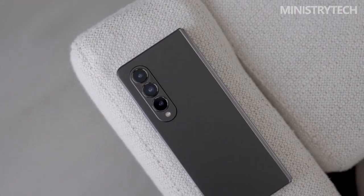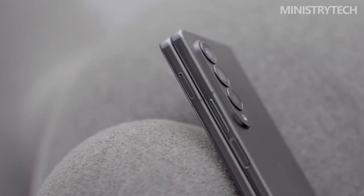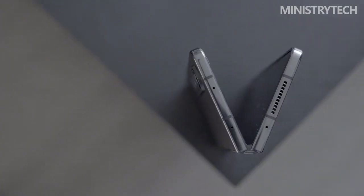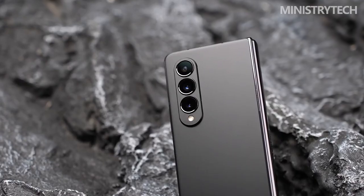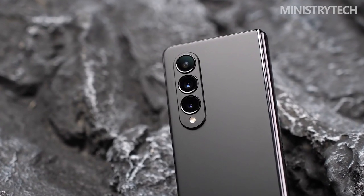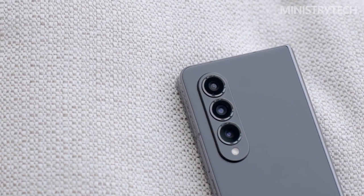Surprise, surprise — there isn't a charger in the box, so you'll need to purchase an appropriate adapter to get the maximum wattage. Users of Samsung's large-screen Galaxy Z Fold may certainly agree that the device has never had a real flagship camera system. The Z Fold has either had a year-old lens arrangement or one that is inferior to Samsung's Galaxy Ultra series for the past three generations.